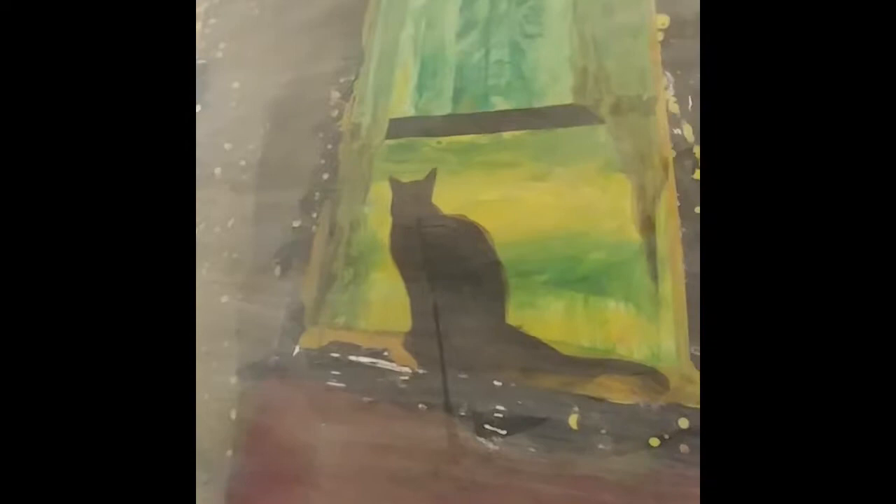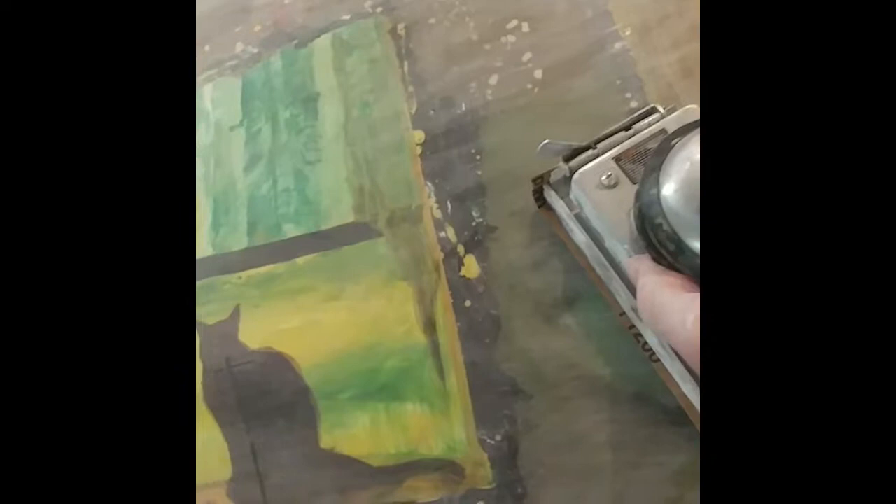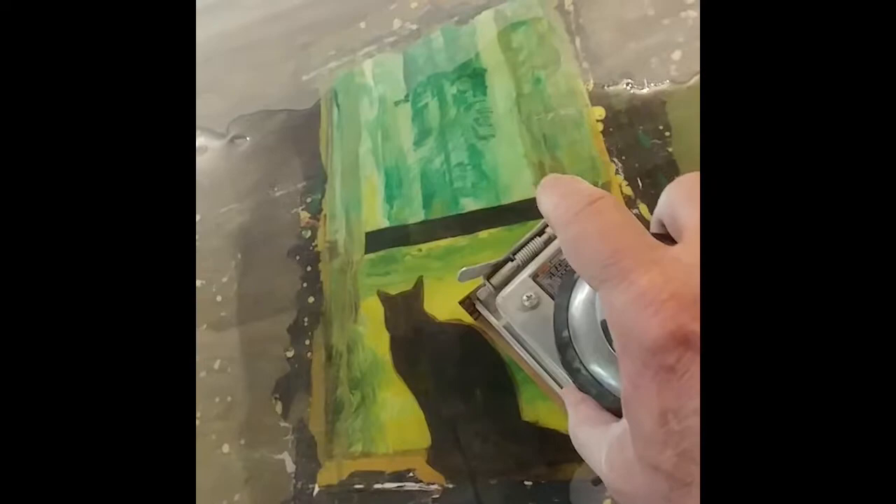This is a wet dry sandpaper sander operated by air — with an air hose. It runs for a while until my compressor goes down, but you could do this all by hand. I'd like to get started with the air compressor just because it makes it easier. The wet dry sandpaper is 1200 grit and it's going to take out some of the scratches from the bigger sandpaper. And when I pour the water on here, it's going to sort of reveal the painting again.